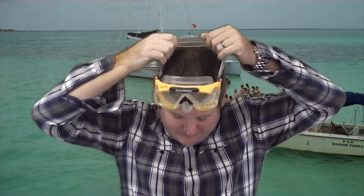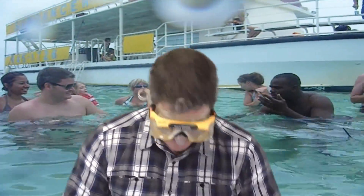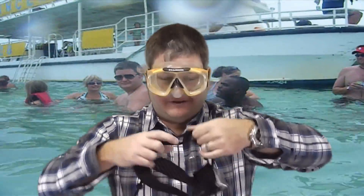The first thing you're going to want to do when you're getting ready to jump in — before you jump in the water — you obviously want to make sure your mask is clean and spray anti-fog solution in it, then put your mask on first.